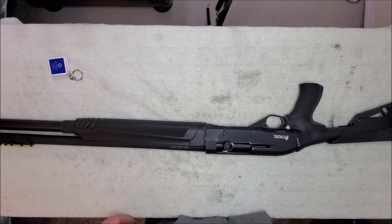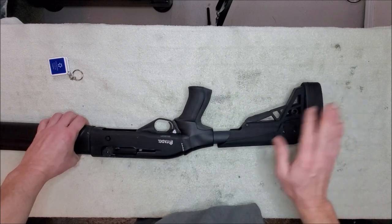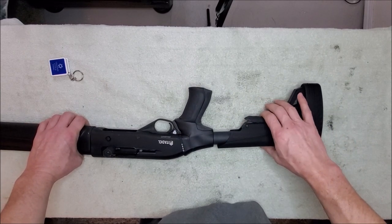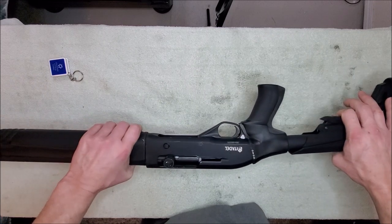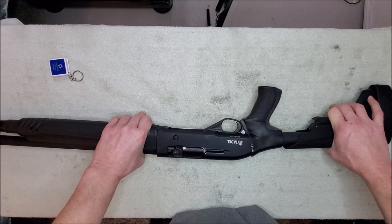Okay guys, hey welcome back again. This is Alan. I did want to say that I got my ATI-T3 stock in and I put it on this morning. I wanted to have a quick chat about it and I will do another video about how to install it in the next couple of days.